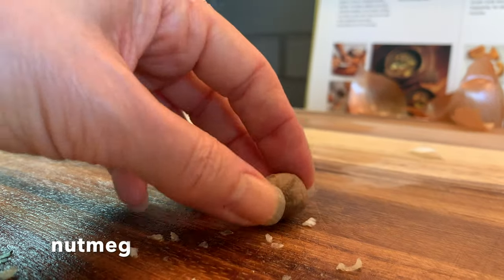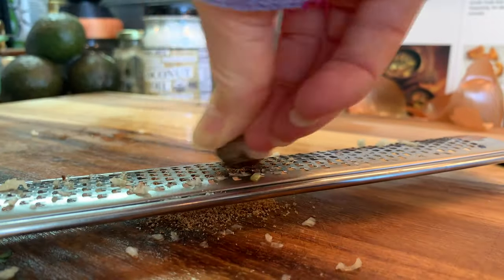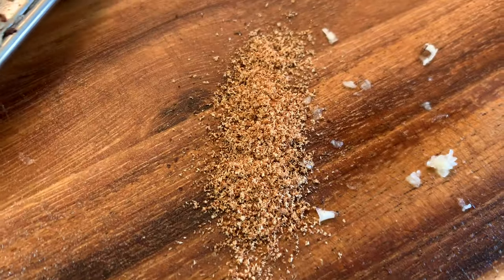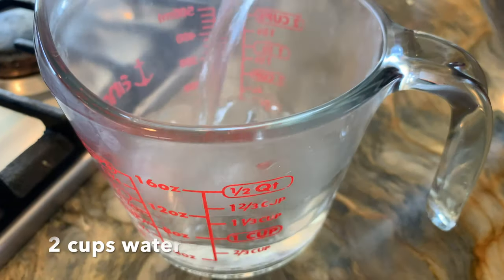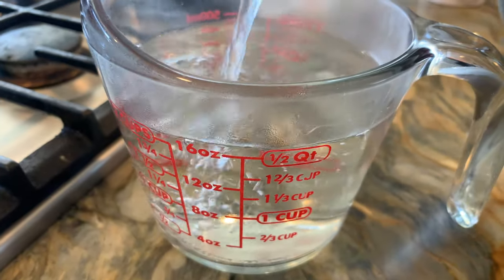I'm going to grind the garlic with my microplane zester and add that to our pot. Next we're going to add our nutmeg — I'll use that same zester to grate it. It smells amazing and imparts quite a flavor. My children might not have wanted the nutmeg had they smelled it beforehand, but once it was in the soup it was just right for this recipe.